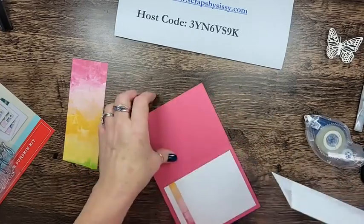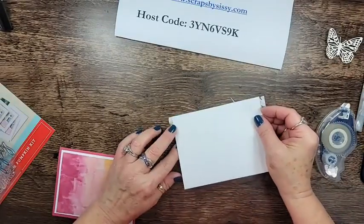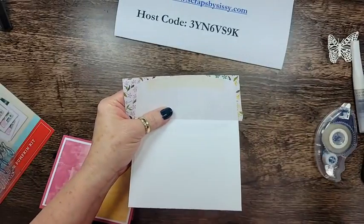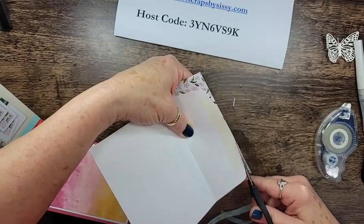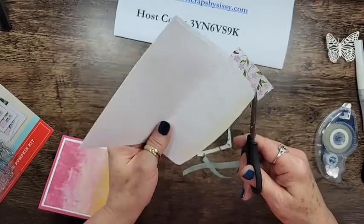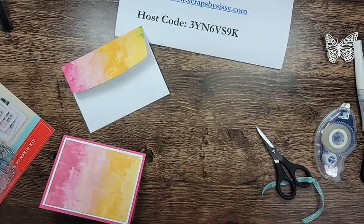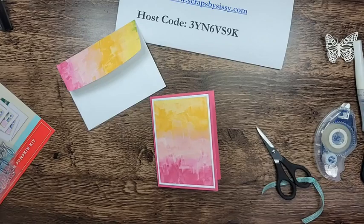There were some colors I was surprised are going away. I had a feeling Mango Melody was going to be leaving, but I didn't expect Bermuda Bay to leave. That's okay — the colors that came in are absolutely beautiful. This is one way to use up your designer series paper — decorating your envelope. The piece I used on the other card was too short, but I saw somebody use it with just a partial at the edge of the envelope and that looked pretty good.